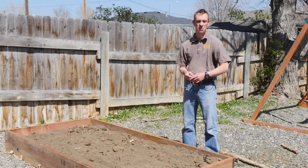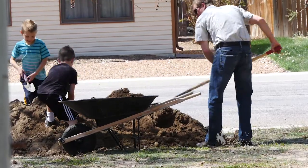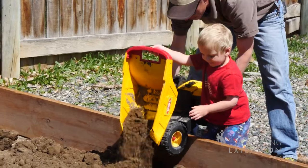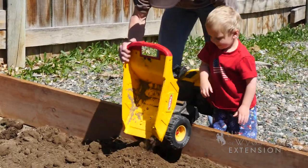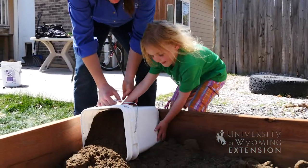The last step, once you have erected your raised bed, is to fill it with soil. One of the benefits of a raised bed is that you can bring in soil from outside that is weed free, and you can amend it with compost and other organic matter to create a nice garden bed for your plants.